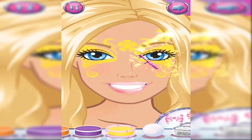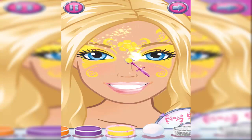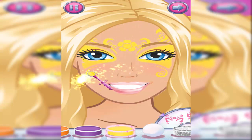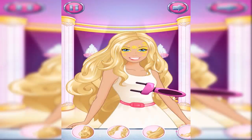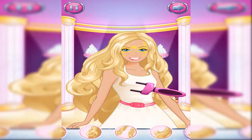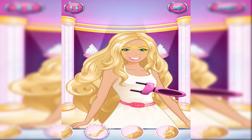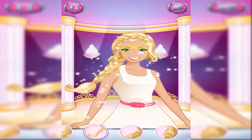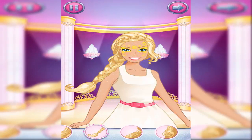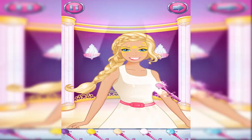Tap the arrow when you're ready to move on. Wave the braider over your hair. I'm going to add a splash of color to your hair.